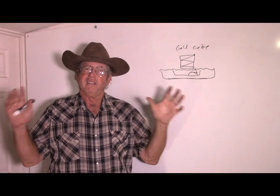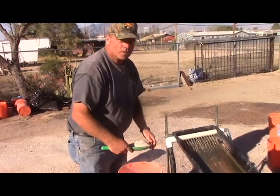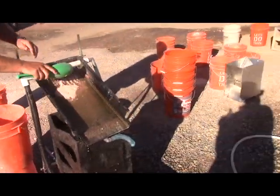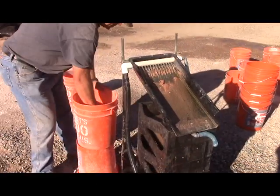Here's the way the setup looked in the field. Brent here brought his gold cube with him while he brought his samples to have tested. We crushed them up — all those buckets of crushed rock in them.